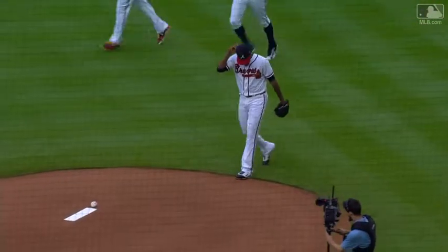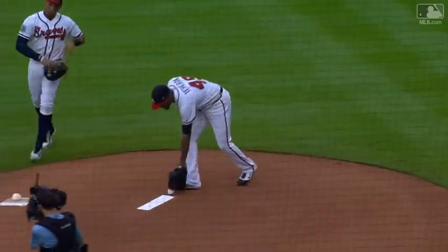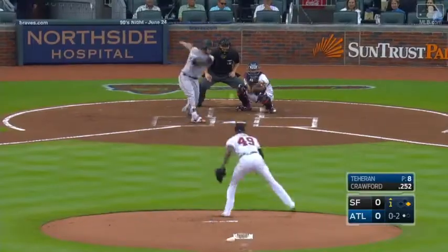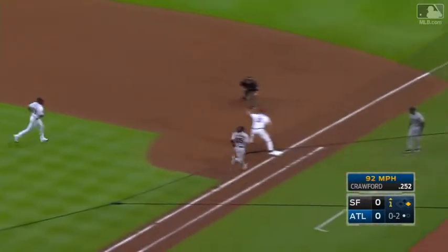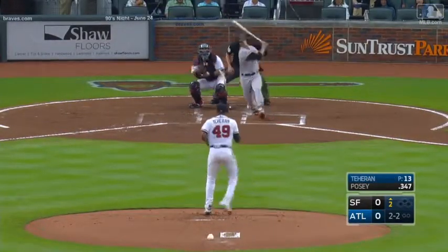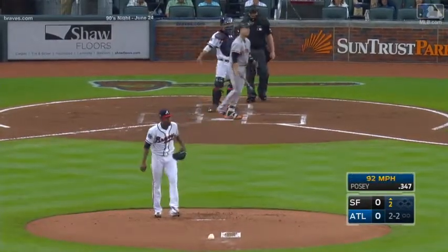There goes Julio to run, he is ready to get out on the field and get it going. Crawford taps back to the mound, Julio's got it — one there, two there. Not this time, Julio just struck him out.